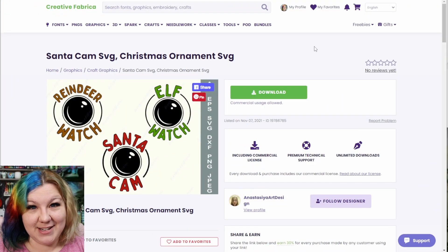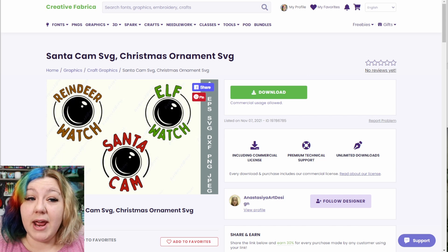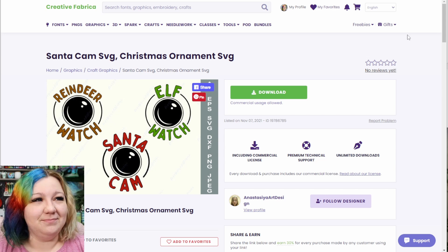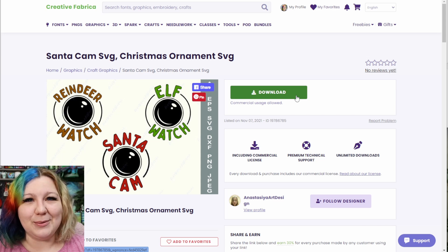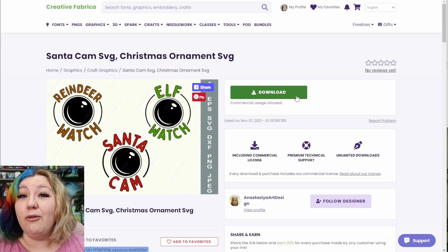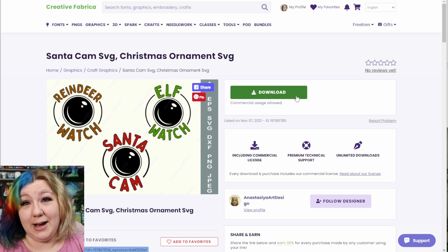I'm going to start off in Creative Fabrica where we're going to download the Santa Cam SVG. It comes with three variations: the reindeer watch, Santa Cam, or elf watch, and you can hang them in different places around your house for good coverage. I'll leave a link to this design in the description. A Creative Fabrica subscription works out to five dollars a month and I would strongly suggest getting one — I absolutely love mine and would be lost without it.